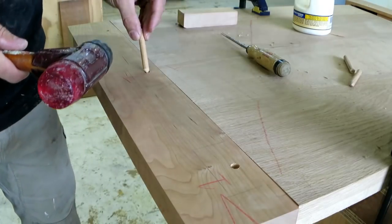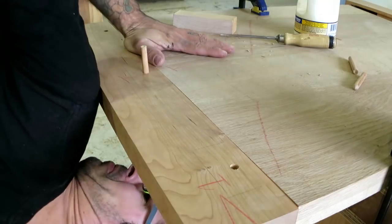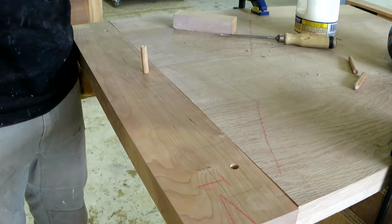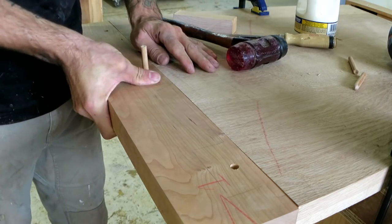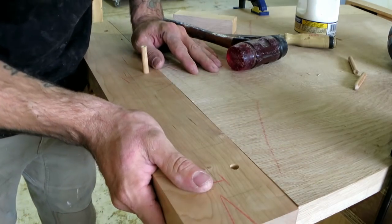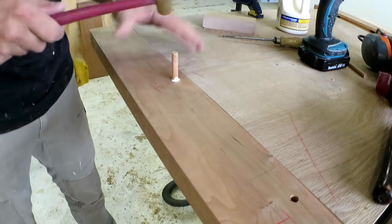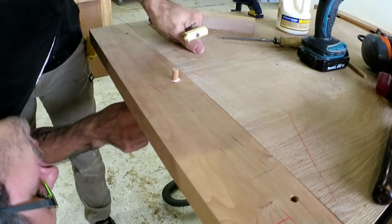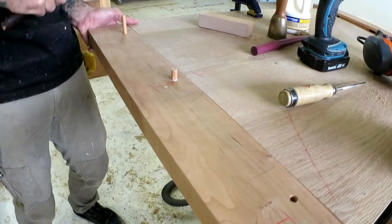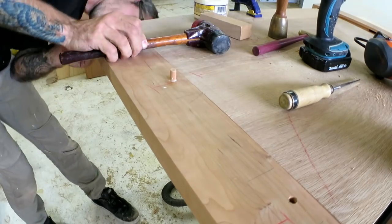The end holes have slots to allow for expansion, which is the whole reason we do these complicated things. Glue only goes on the middle tenon. The breadboard end goes on and the pin dowels can go through — I don't like my chances of it pulling in though. And yep, doesn't fit. There's no way that's pulling in. After a little trimming I can re-put the dowel in, which worked fine.